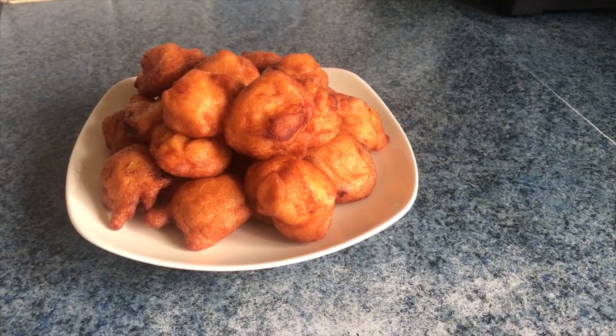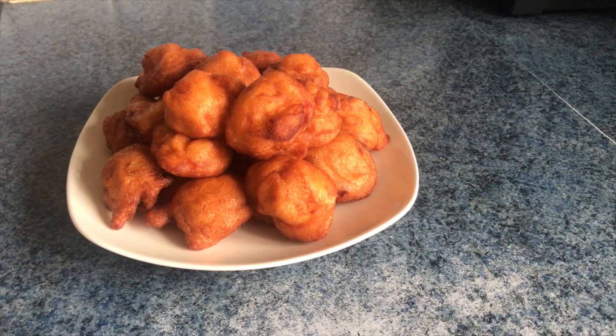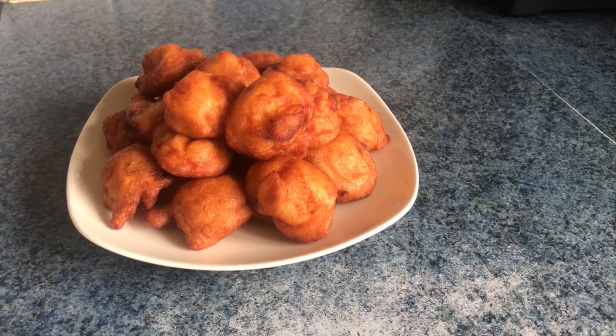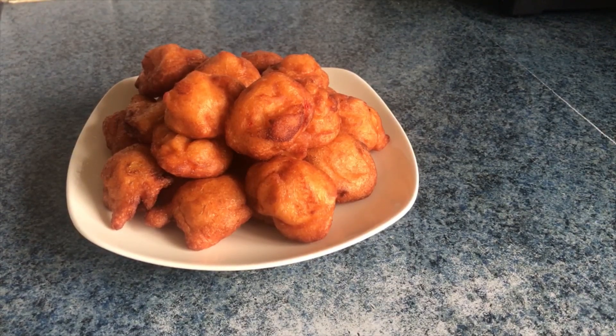Can you see that? This is our Nigerian Akara — the English name is bean cake. Try this recipe, it's very quick, easy to make, and very delicious. Thank you for watching and for stopping by. If you haven't subscribed, please click the subscription button, leave a comment, give me a like, and I will see you in my next video. Bye!